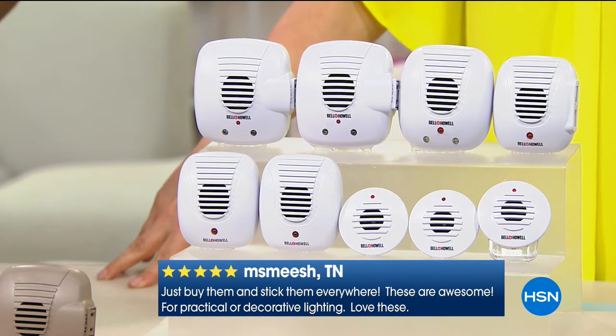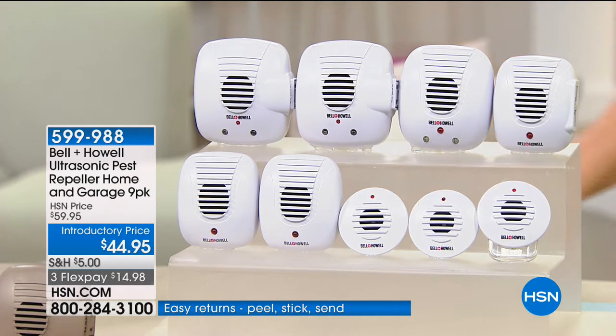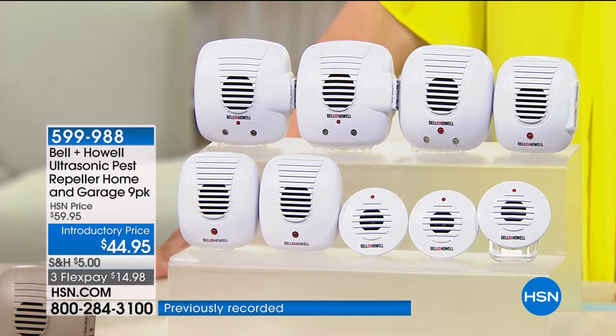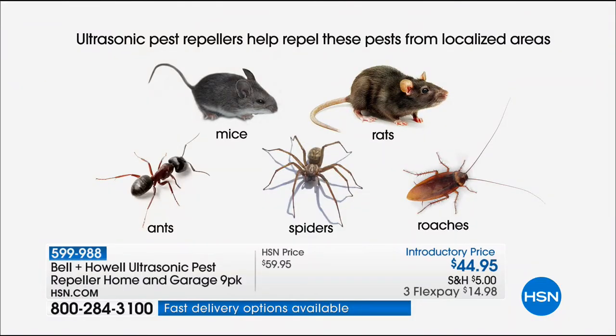We always say rats, mice, ants, roaches, and spiders. Testing is very expensive — you pay per species you want to test. Bell and Howell looked at the five most common pest problems and paid for independent third-party laboratory testing on those five species, so we can conclusively say these are effective at repelling those species from the localized area. That's why you really need one in every single room. And there's nothing available for spiders except tenting your house or rolling up a newspaper.